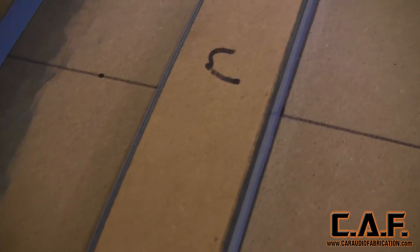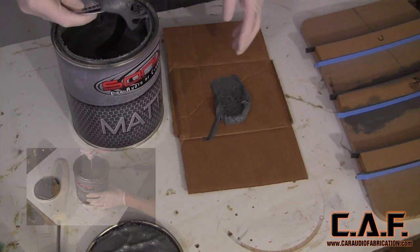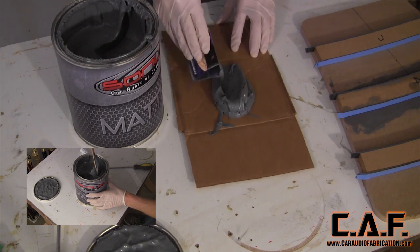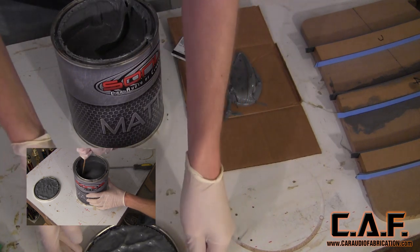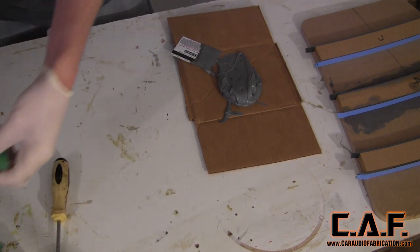Now that each of these inserts is protected, we can start applying our body filler. For this project, I'm going to be using the Matter Filler from Sonus Car Audio. This filler is made specifically for this application. If you'd like to see my review video, check out the link in the description.